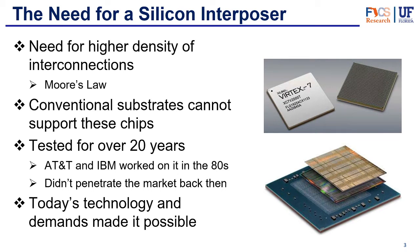And the silicon interposer was the way to enable that. Now it's been tested for over 20 years, so it's not necessarily a new technology. AT&T and IBM worked on it in the 80s, but back then it didn't really become popular because they had some other laminate substrates that were less dense but had much lower costs. So at that point they didn't really need that high density and the cost was just not worth it. However, with more modern technology and market demands for chips with much higher density, the popularity of the interposer has gone up and it resurfaced — now it seems to be a key technology in packaging.